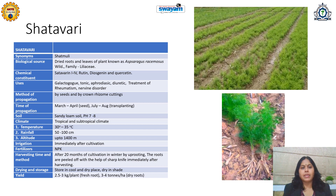Tropical and subtropical climatic conditions are good for Shatavari. Temperature up to 35 degrees Celsius and rainfall less than or equal to 1000 mm is sufficient. Shatavari can be cultivated up to 1400 meter altitude — even in some parts of the Himalaya — which is not possible in the case of Ashwagandha.